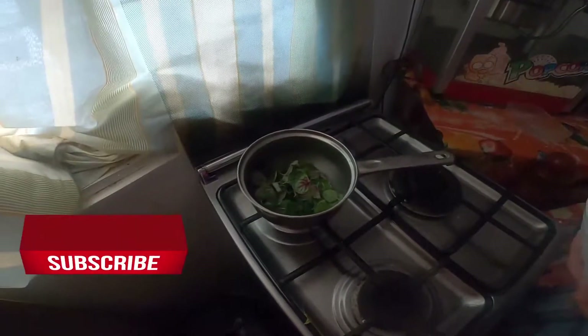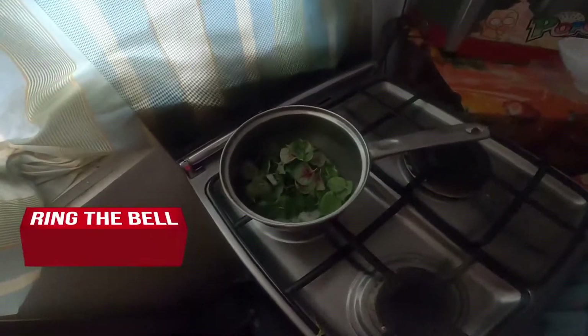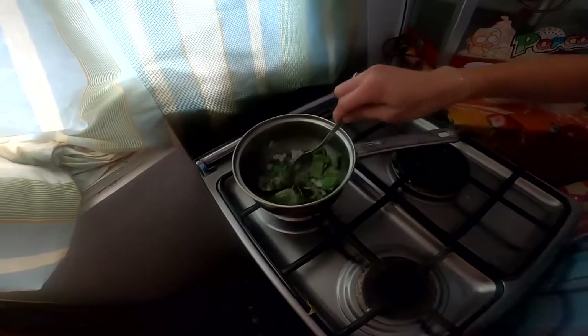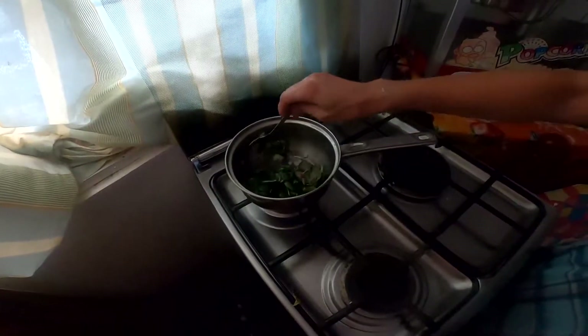Add the spinach. Is that all of it? Yep, that's all of it. We harvest again soon.